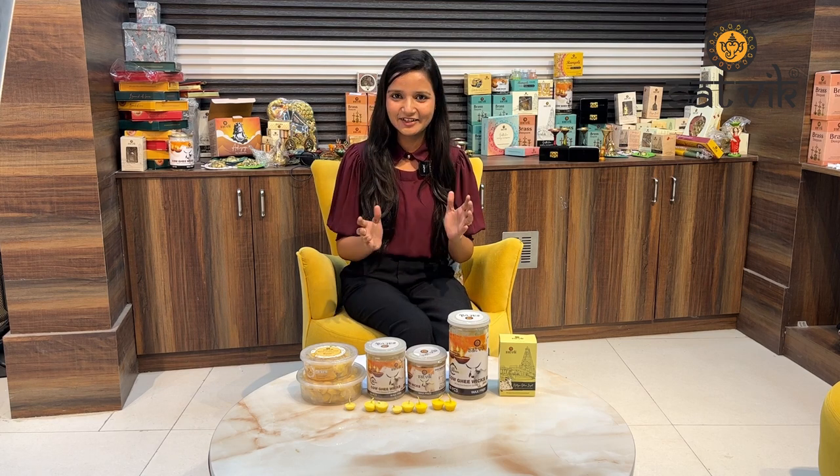The best thing about this product is that it is 100% bags free. Generally, what happens is that we have to make wicks at home — we melt the ghee and make a lot of cotton wicks and place them together, and after that it is not perfect. So you can solve this with 100% pure cow ghee wicks.